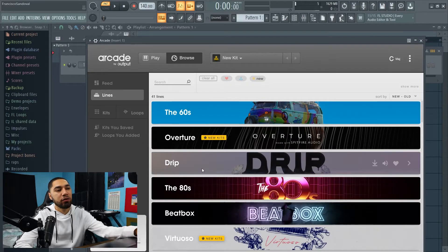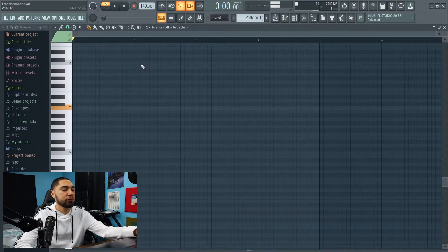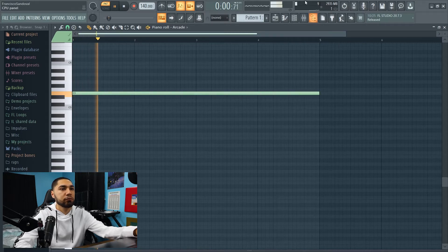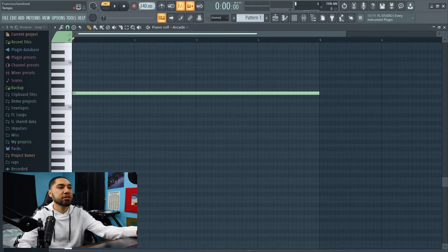Yo, what's good, welcome back to my YouTube channel. If this is your first time here, I go by the name of DJ Focus. In this video I'm gonna show you guys how to make a beat with Arcade. The sound bank I'm gonna be using is called Drip, and I'm gonna change the tempo to 160.